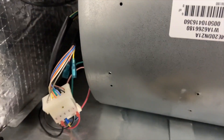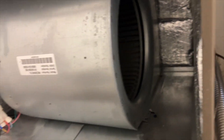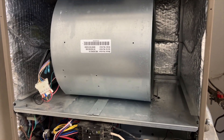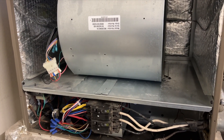It is under warranty, but the motor won't be here until sometime next week — that's literally what they told me. So I'm going to go ahead and put in a PSC motor to make this thing work, give them some heat, and then once the real motor comes in, we'll pop that back in.